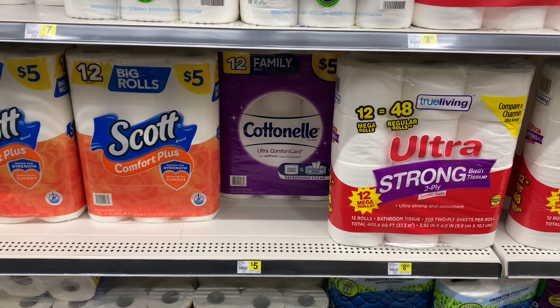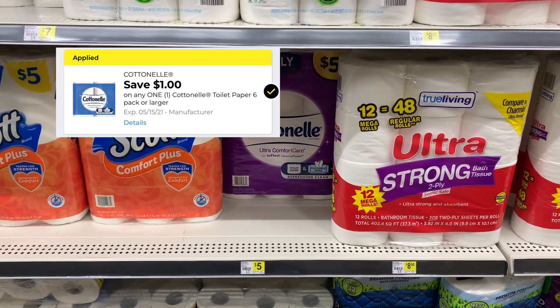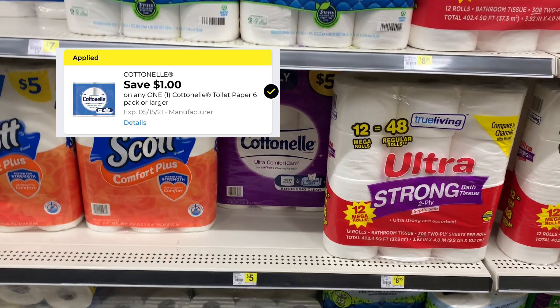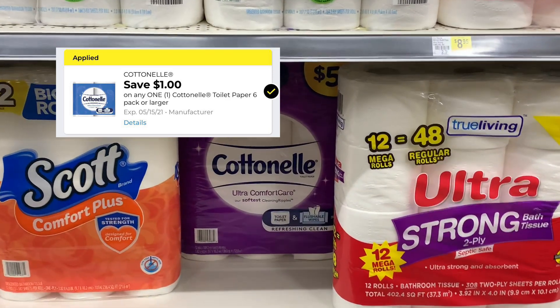The last item that I picked up was the cotton nail at $5, and I used a $1 off one digital coupon.